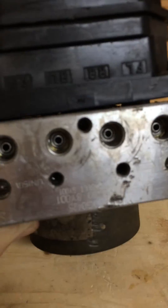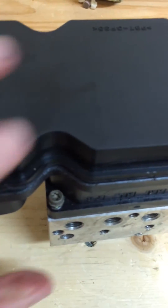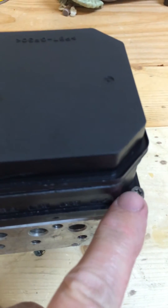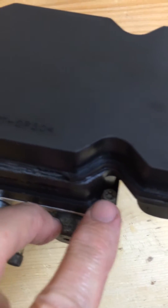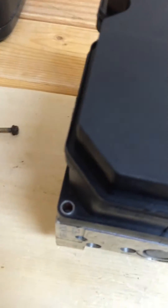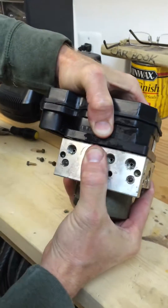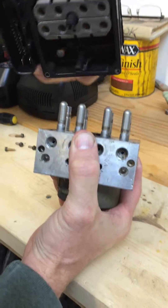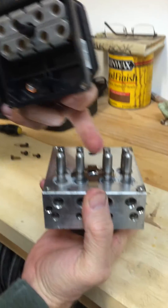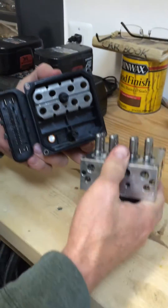You can see the part number and serial number for the unit. The electronic portion of the unit is held on by four T20 Torx head bolts, so we remove those. That allows us to work it a little bit, and you take off the coils here from the valve housings. Be careful — there's a ground spring clip right here in the middle that doesn't go flying off.